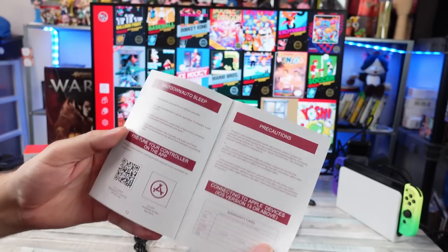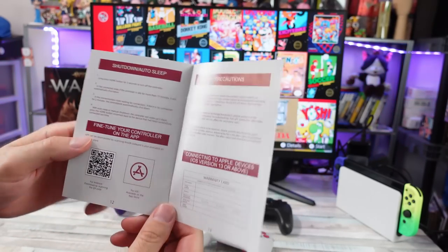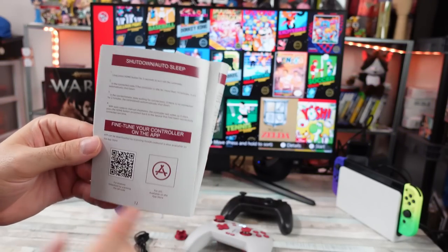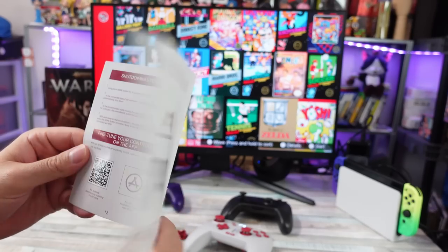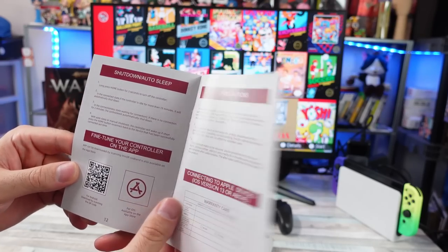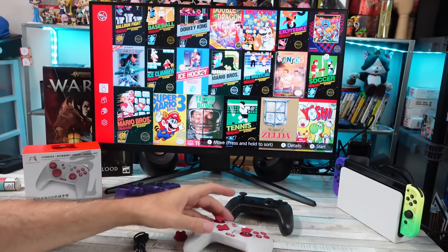There is an app you can download to fine-tune the controller, like reprogram buttons and stuff. It's not on the App Store from what I've seen, but you can download it from their website. If you have Android or iOS, I think it might be on the iOS App Store — I've seen people say that. I don't have an iOS device so I can't confirm.